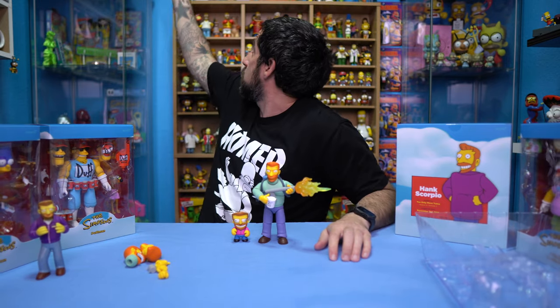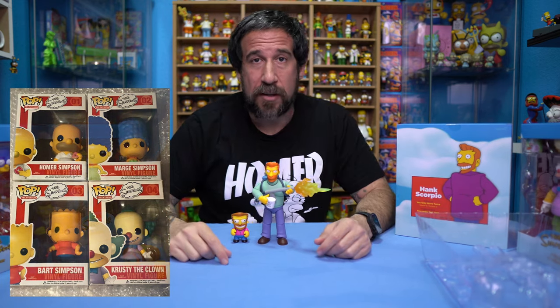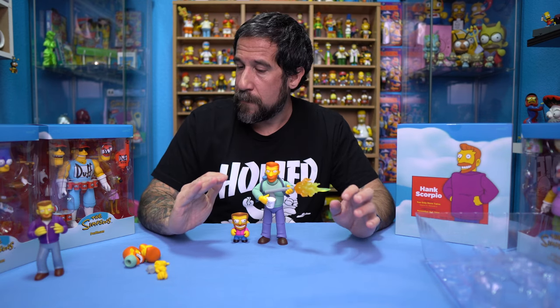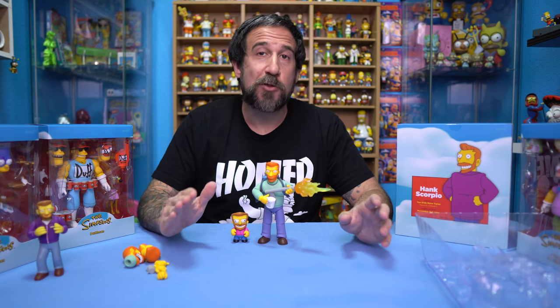We learned our lesson with Funko Pops — those original four up there might have been $5 or $10 when they first came out, and now they're hundreds of dollars. You just never know; the toy market can go up and go down. I know it kind of fluctuated up a lot during COVID and has gone down just a little bit now. But that's it — my first opening of the new Super 7 Wave 2 line.